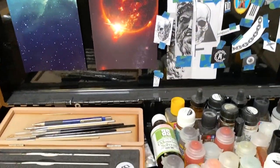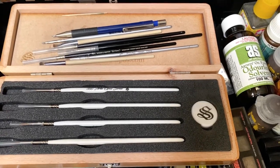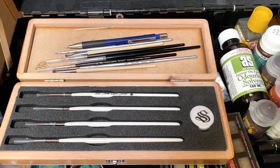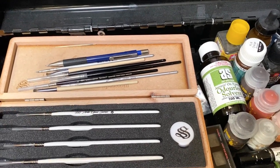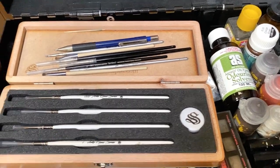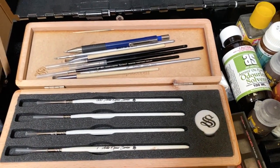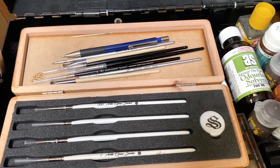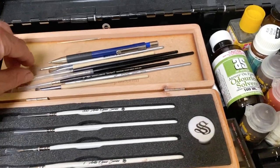Let's have a closer look at the toolbox. I've got these Artis Opus brushes. I'm happy with them — I really like this triple zero brush. The other ones I don't actually use that much. I find they're not as springy as I would like; they have too much give in them. They're nice brushes and a really good price for what you get. I really like the box as well.